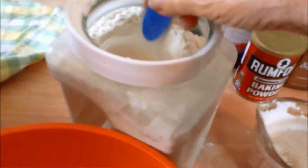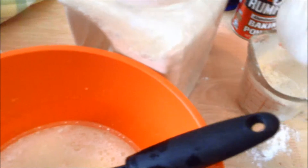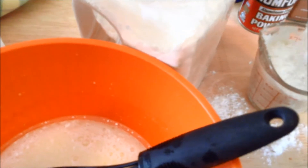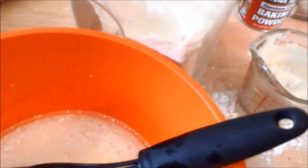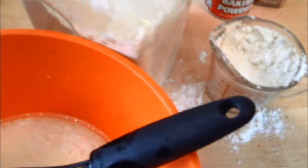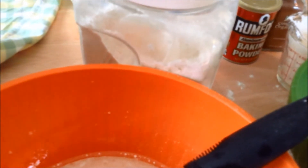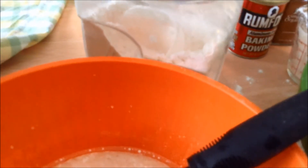I'm not one that measures exactly perfectly. I'm adding three cups of flour — that's one, two, three. And there's the oven beep letting me know it's preheated. So we've got sugar, flour, baking powder, and salt — baking powder is three teaspoons.